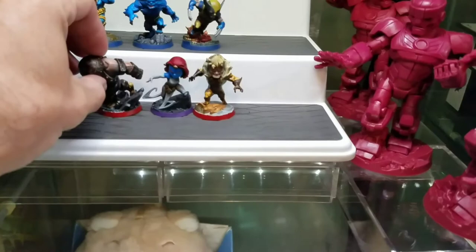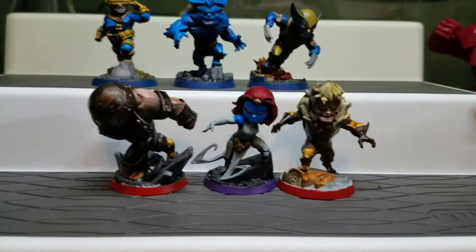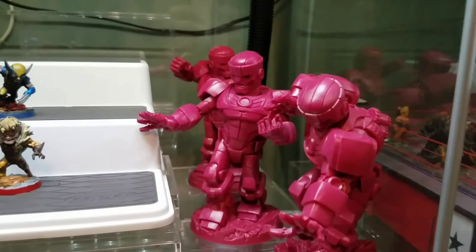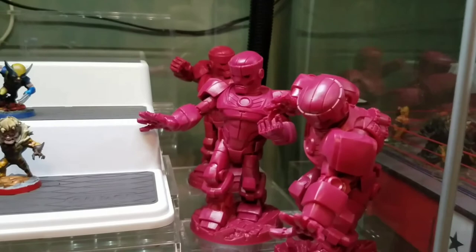We've added Juggernaut to the case and that is six of the ten characters from the core set complete. Using speed paints it's very easy to get through these guys. We've got some Sentinels hanging out over there — I'm looking to get to 500 subscribers, so if you're not subscribed please go ahead and do that. As soon as we hit 500 we'll start working on the Sentinels. Make sure you subscribe and I'll see you guys in the next video.